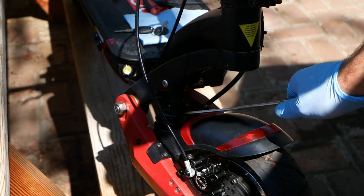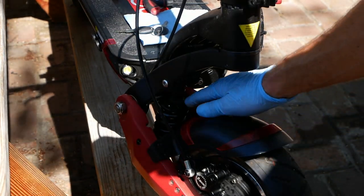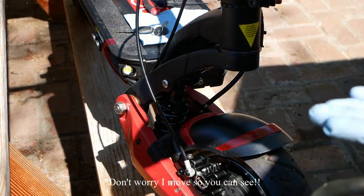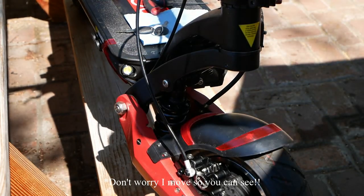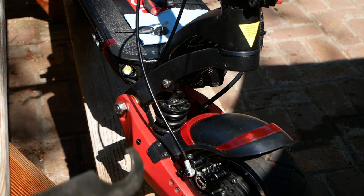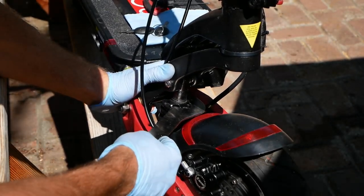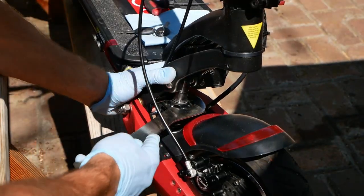Step number two: adjust that suspension. You've got adjustable suspension, you might as well use it. This little section on top has threads — if you turn it clockwise, it tightens the spring and pushes it down; counterclockwise takes off the tension and makes it looser. This spanner wrench works really well for this. I've already adjusted this one — it's the first thing I do with any of these scooters. Just grab two points on it, keep the fork from moving, and grab with the spanner tooth on the edge for a little turn.